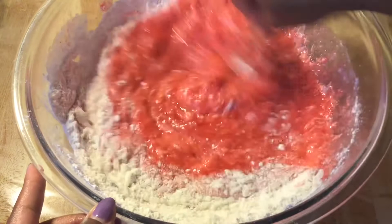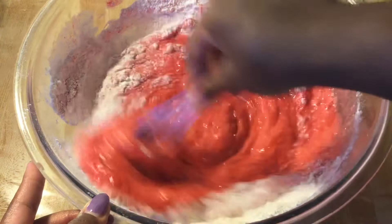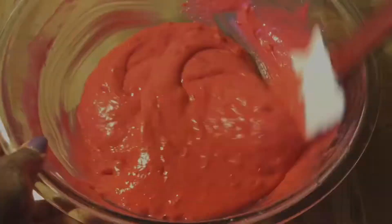We're going to whisk these ingredients together until they're well incorporated. You can use a mixer if you like. Mmm, smells good. I love cherry, and almond extract goes awesome with cherry. As soon as I get through whisking everything, I'll bring you back.